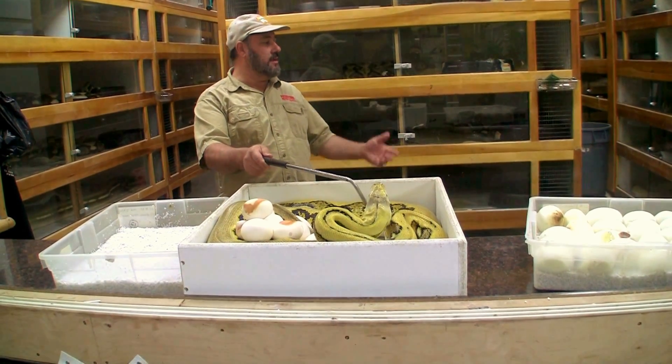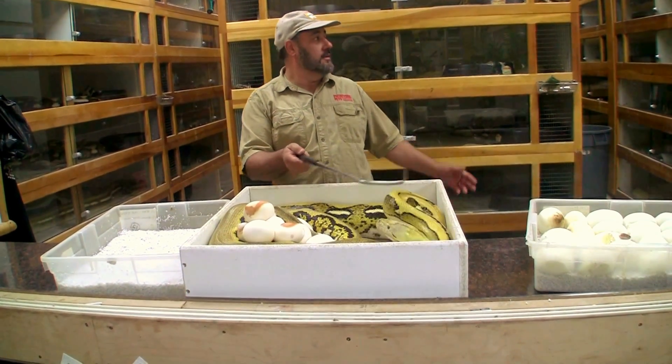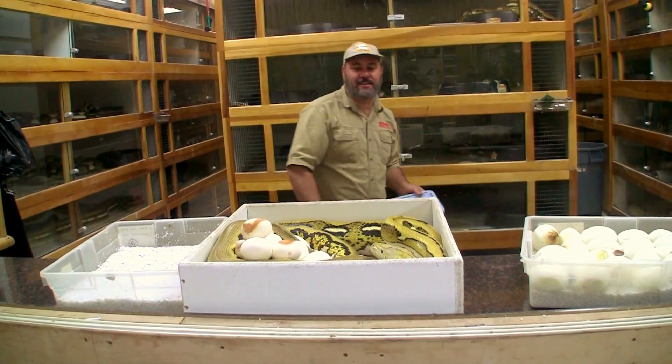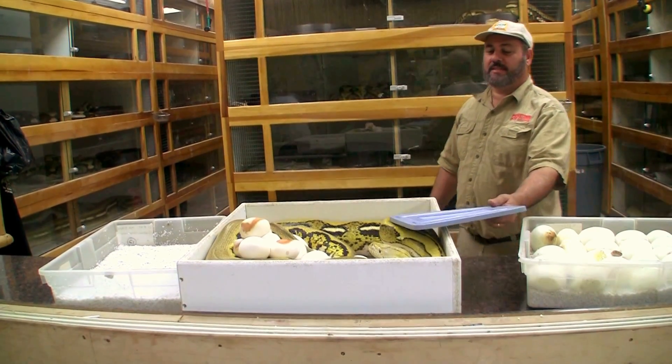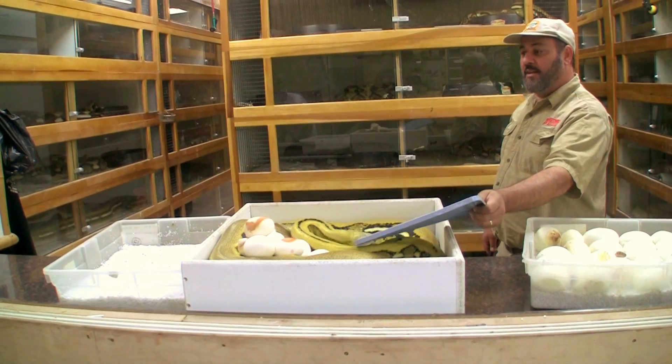We'll show you how to do this. You can use a lid on this thing. This is a lid for a ball python, but we have python lids somewhere around here for a big snake. So the idea is we've got to try to calm her down a little bit.